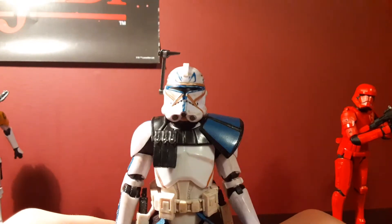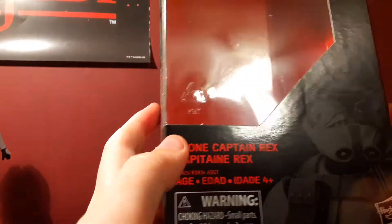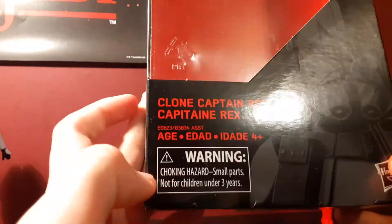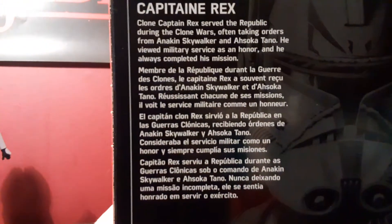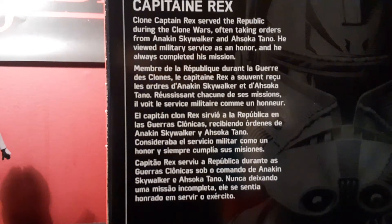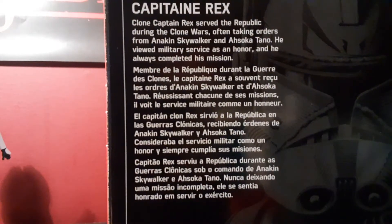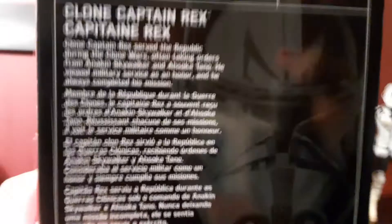So let's get into the box and then the final verdict. Here's the box — a bit dirty and dusty, but this is some very, very nice art. It looks very, very nice. Clone Captain Rex. The box reads: Captain Rex served the Republic during the Clone Wars, often taking orders from Anakin Skywalker and Ahsoka Tano. He viewed military service as an honor and always completed his missions. Number 59, Black Series.